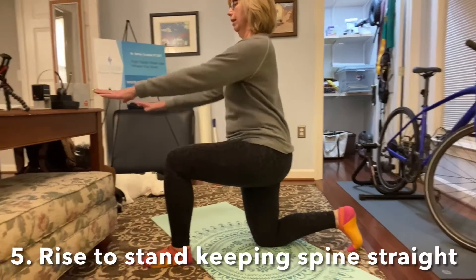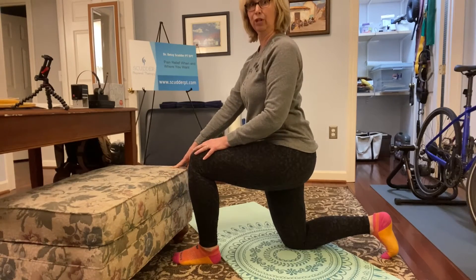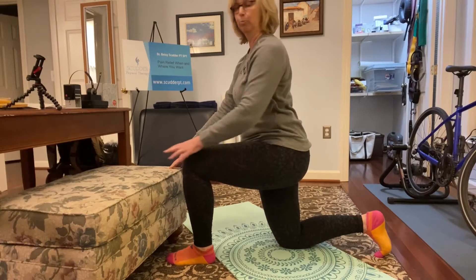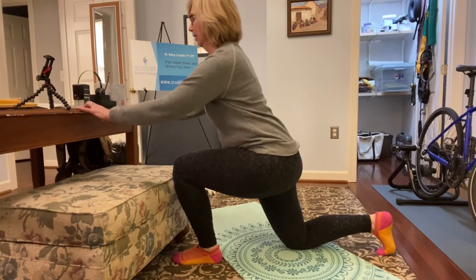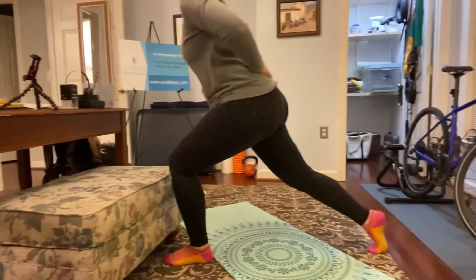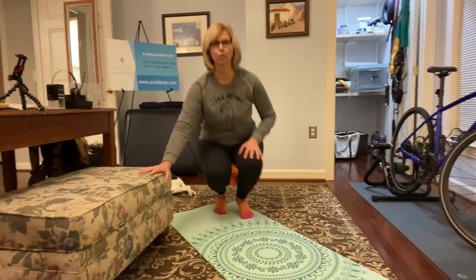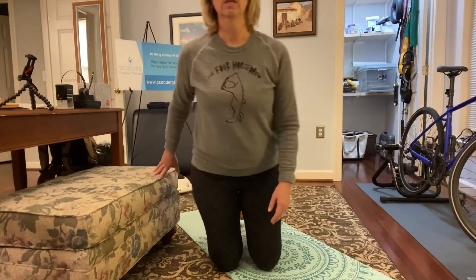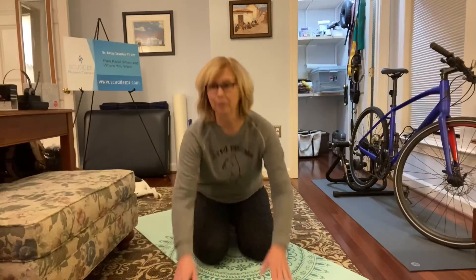Curl your toes under. It might be helpful to have a table or a bench — something stable and sturdy, not with wheels — that will allow you to push up into standing. Use your back toes to help, push through your front knee and front foot, and push up into standing, keeping your spine nice and straight. And voilà — up into standing! That's how you get up off the floor when you've had sudden acute back pain, or if you've fallen, or even after playing with your grandchildren.